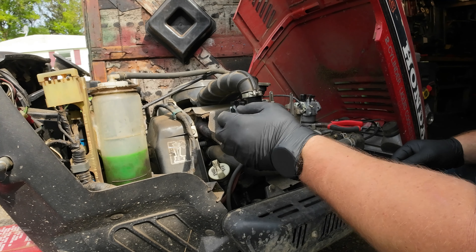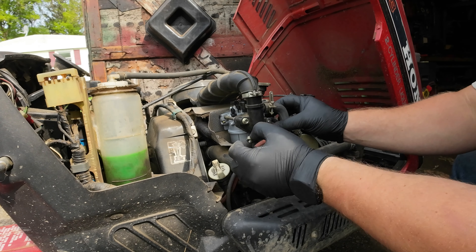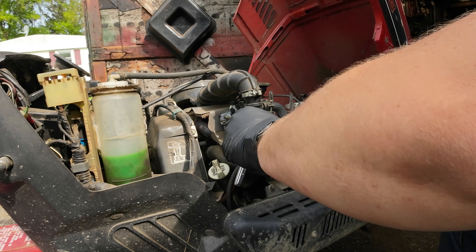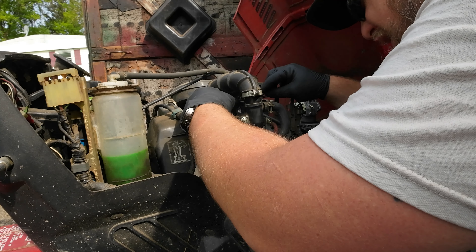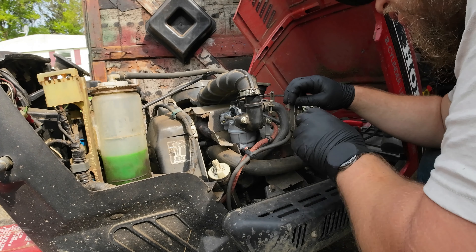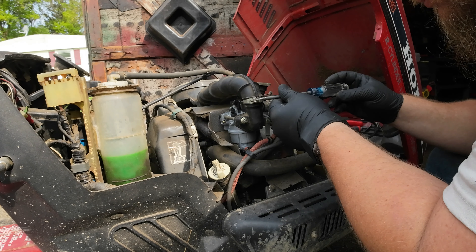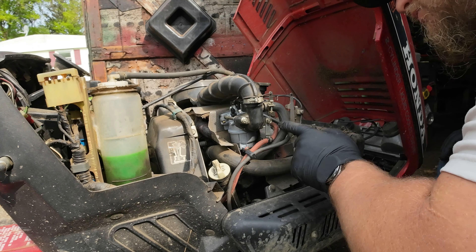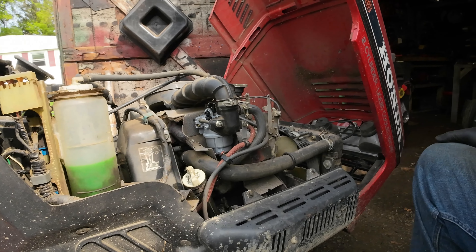Now we'll go ahead and put these bolts back on. We'll reconnect the governor rod and the throttle rod — put this back on. All right, everything should be reconnected, everything's tight. Let's go ahead and see if it'll start.